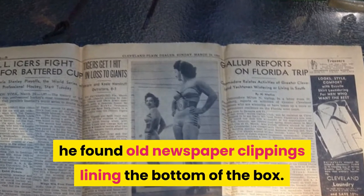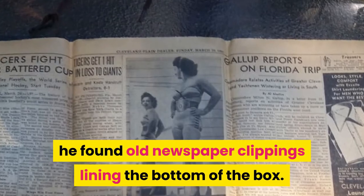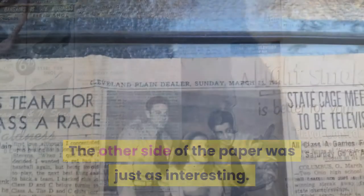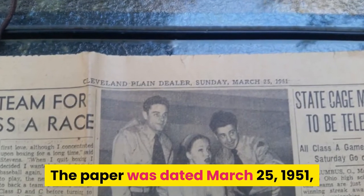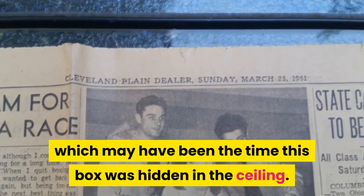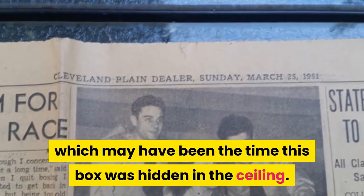The contents of the box were wrapped in old wax paper, and he couldn't make out what was inside. After removing the wax paper, he found old newspaper clippings lining the bottom of the box. The other side of the paper was just as interesting — it was dated March 25th, 1951, which may have been the time this box was hidden in the ceiling.